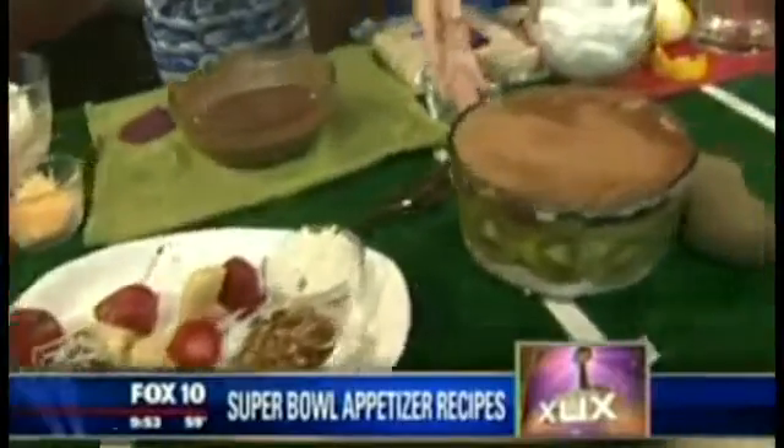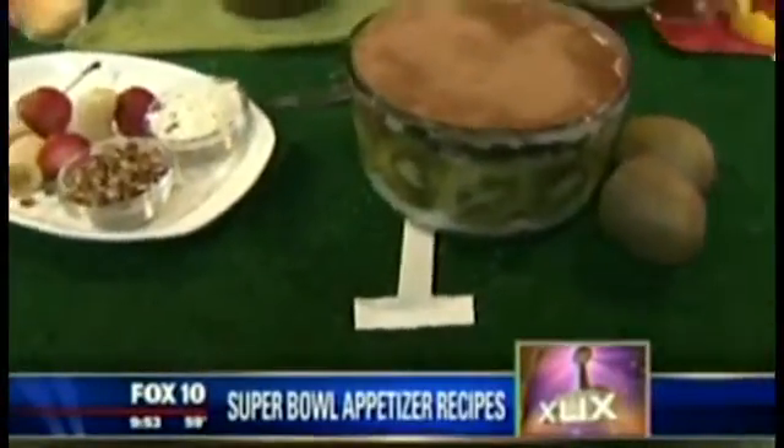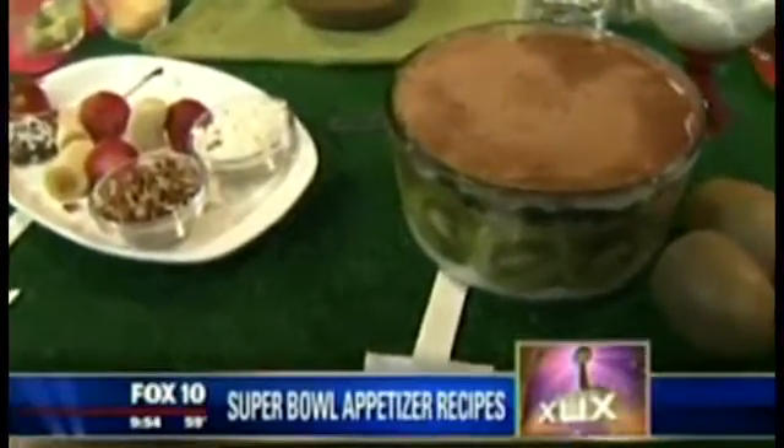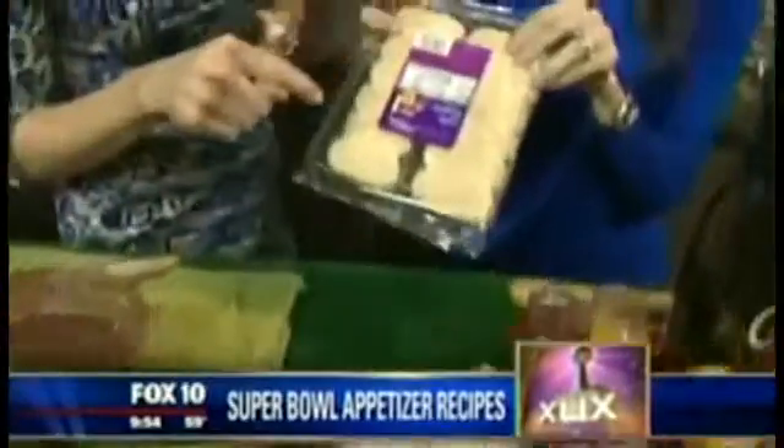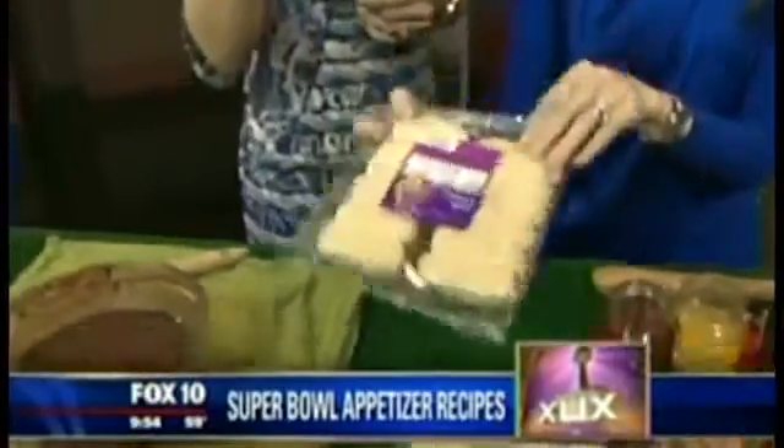This is a tiramisu with ricotta cream whipped with coconut milk, some fresh kiwi, fresh blueberries, and cocoa powder. I layer in lady fingers, which are pretty relatively low fat. You can find those in your bakery section.